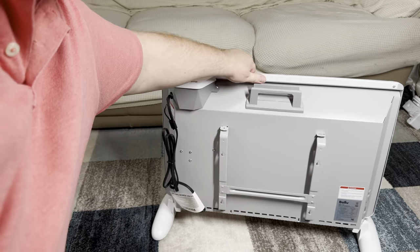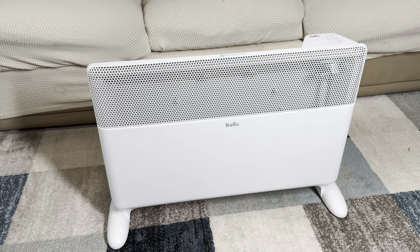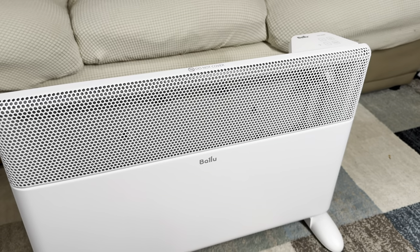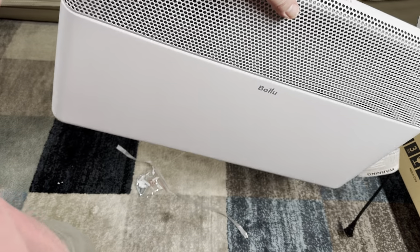I want to show this 1500 watt panel space heater by Value. We got it in white color with the remote controller, however there are different options too, and you can even get the smart app version as well. This heater warms up the room pretty quickly.